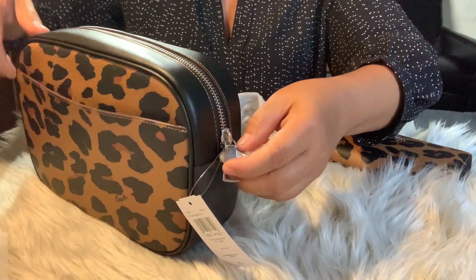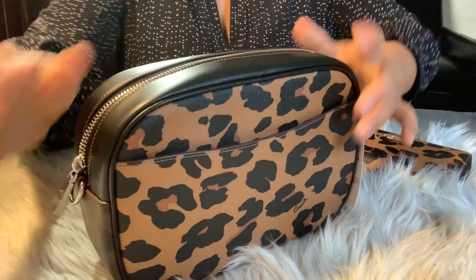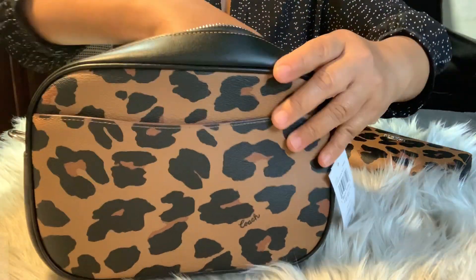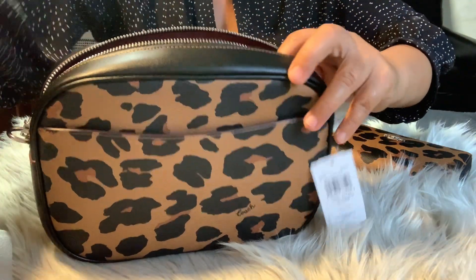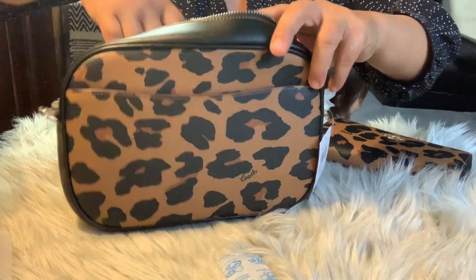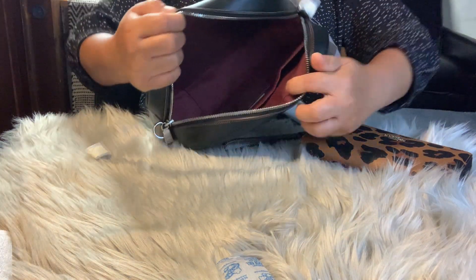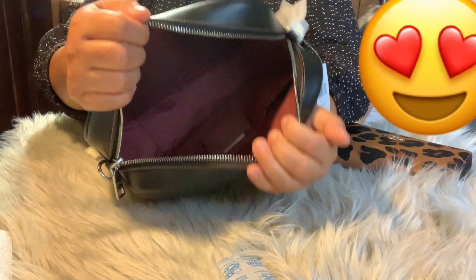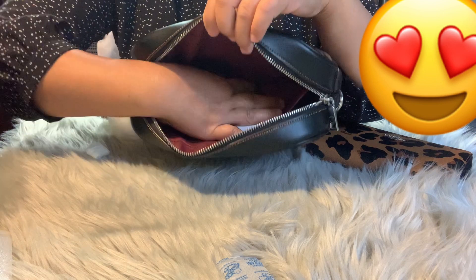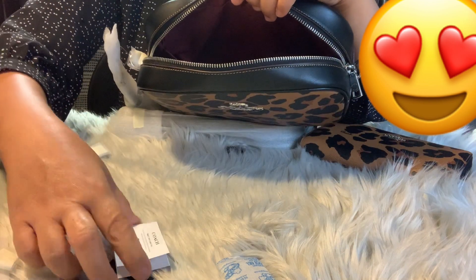Let's take off the zipper tag and this one for the packaging. Guys, take off — oh! The authenticity code is right here. The barcode.